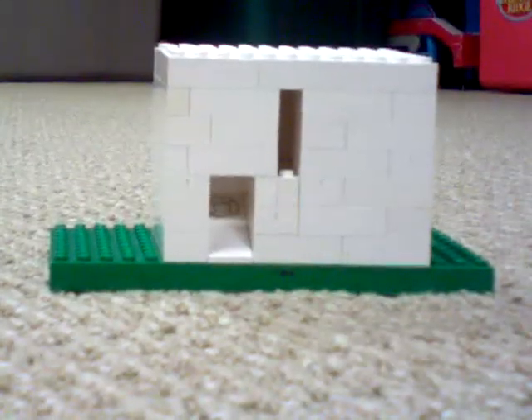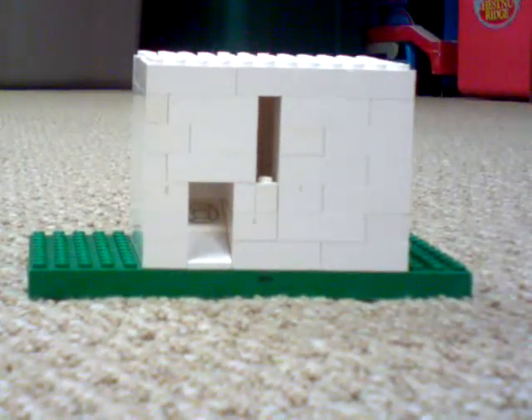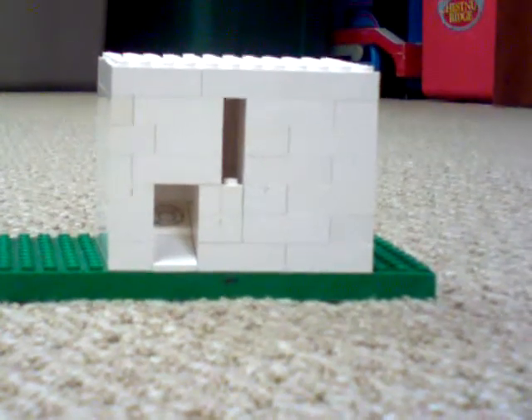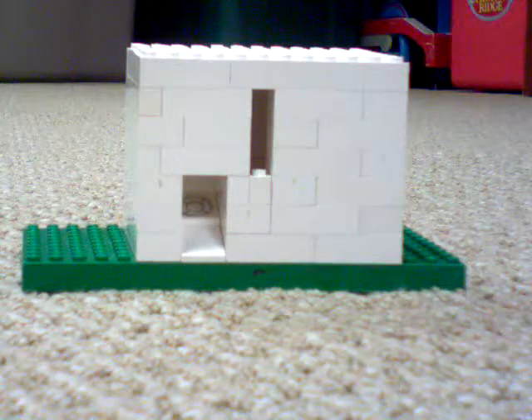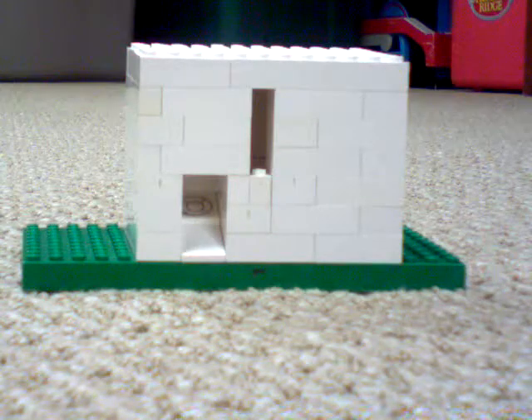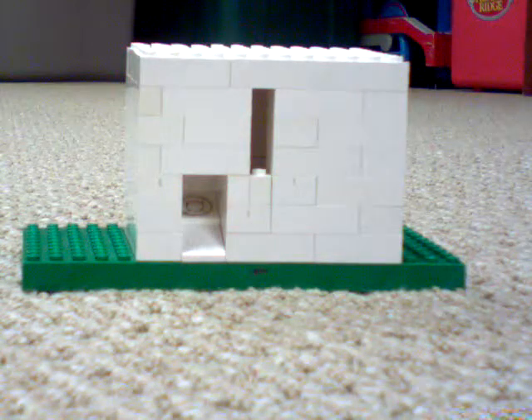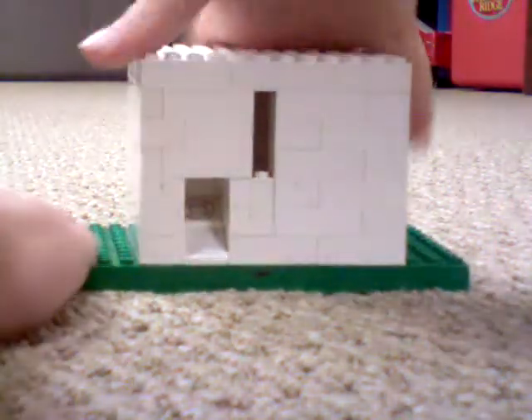Hey, this is mkwpros124 and I will be showing you today how to build a LEGO gumball machine. This is what it'll look like when it's finished. It's on a 12 by 9 base, but that's not what I'm using — I have a 10 by 20 base, so let me just take it off.